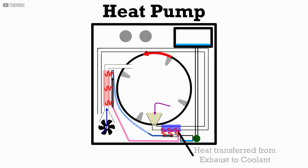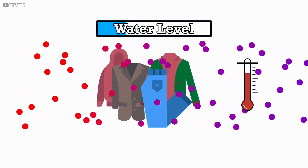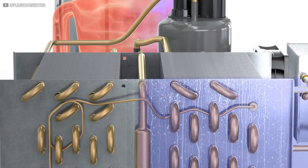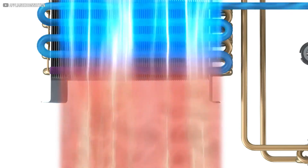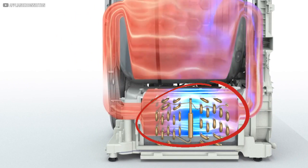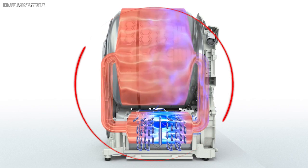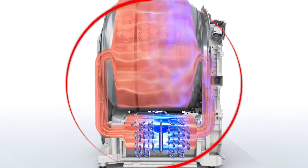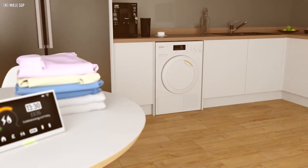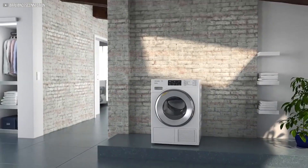Heat pump dryers, however, keep this air inside a closed loop. After the air picks up moisture from the clothes, it passes through a cooling section where the heat pump fluid cools it down, causing the moisture to condense into water. This water collects in a reservoir or drains away, while the cooled air is reheated and sent back into the drum. This cycle repeats continuously, capturing and reusing heat efficiently. By avoiding the need for external vents and minimizing energy loss, heat pump dryers offer a more sustainable and cost-effective way to dry laundry.